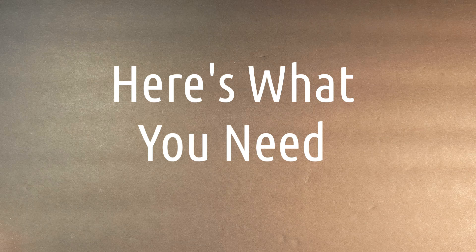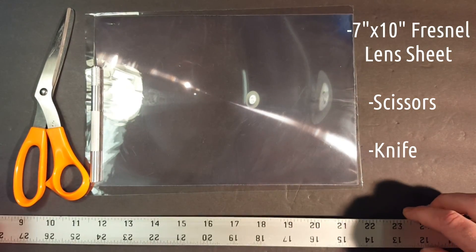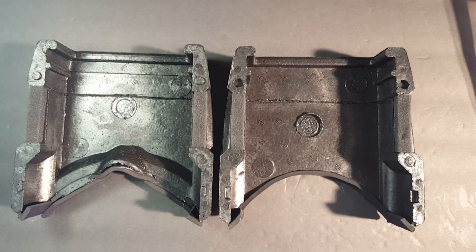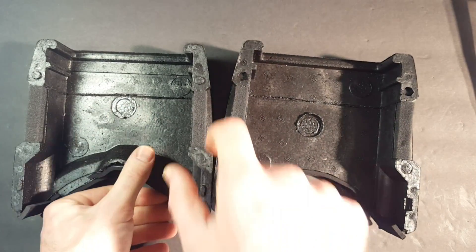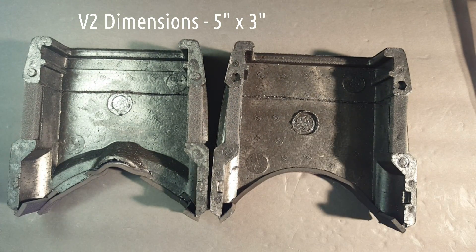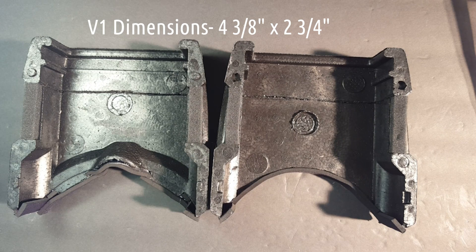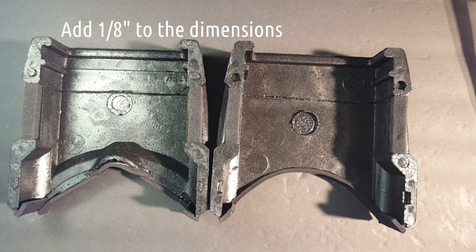The first thing you need to do is measure the inside dimensions of your goggles where you're going to install the lens. I prefer to install it right along the front edge of where the original frame slides back and forth. Those dimensions on the V2 goggles are five inches wide by three inches tall. The dimensions on the V1s are about four and three-eighths inches by two and three-quarters inches.